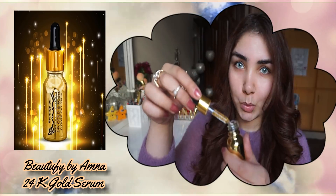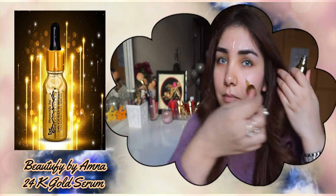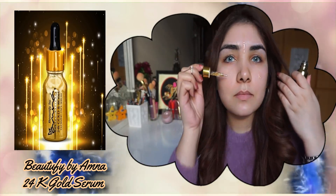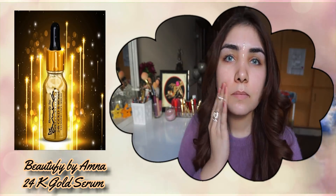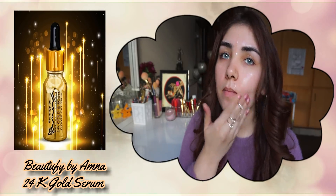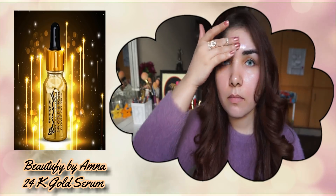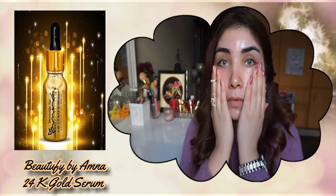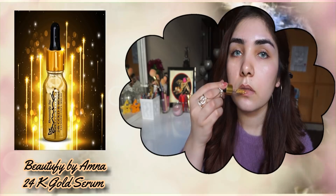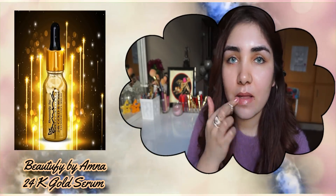First thing first, I will use Beautify by Amna as a primer and moisturizer. I will apply a few drops and apply it on my face and massage so that it will absorb. You can also use it on lips because it will be very good. I will use it for a month or two and then I will tell you if it works or not.